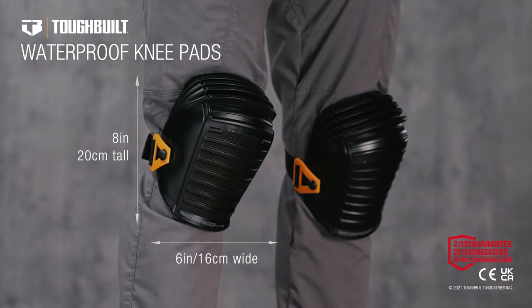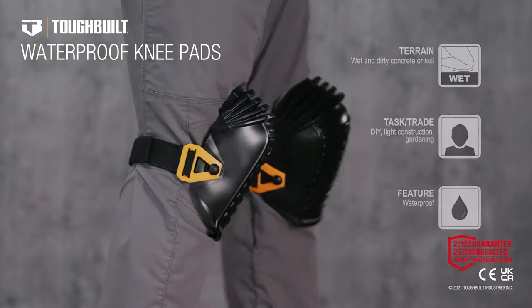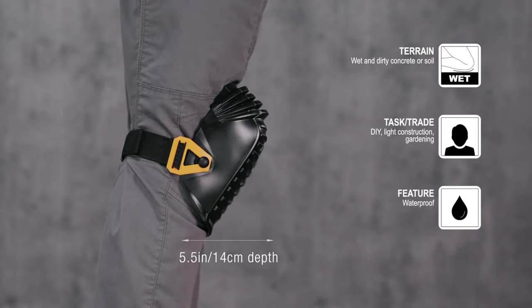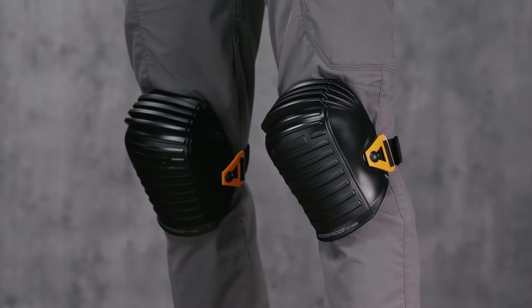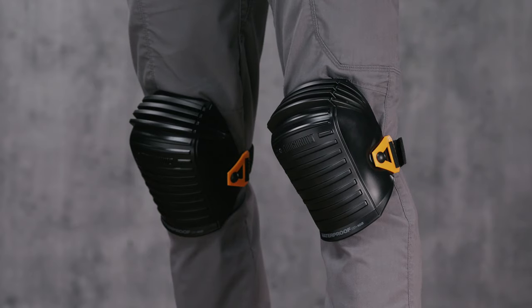These are the Tough Built Waterproof Kneepads. Designed with superior craftsmanship and rugged construction that combines comfort and functionality to create the most versatile knee pads on the market.